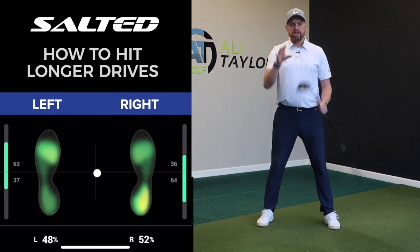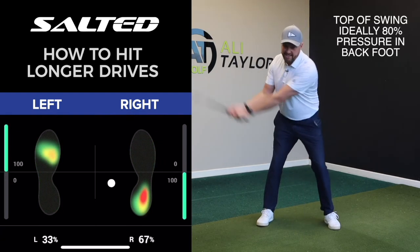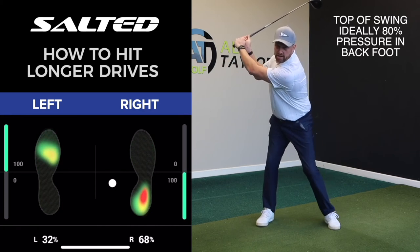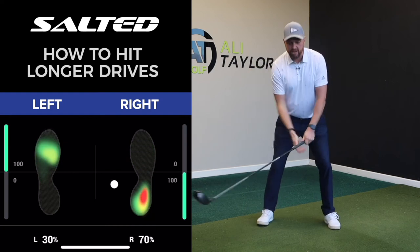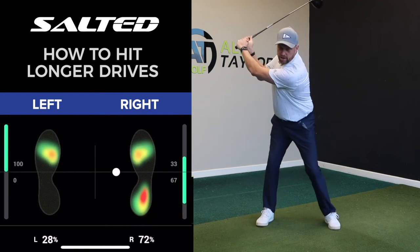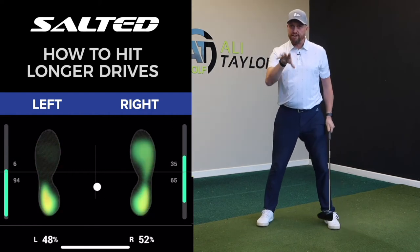Now once we're in that address position, as we swing into our backswing we would like to see 80 percent pressure into our back foot. That shows that we're really shifting across and getting some good pressure into there — again you can use the insoles and get some live feedback, which is great.